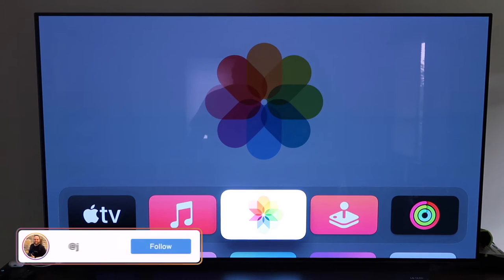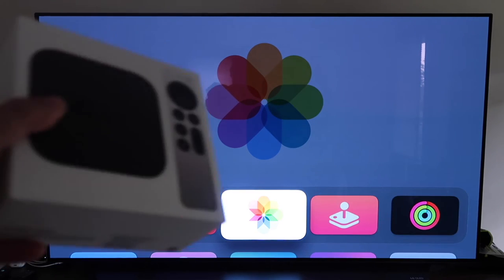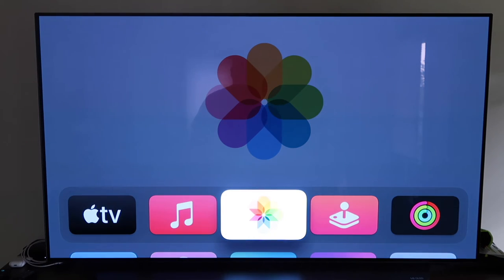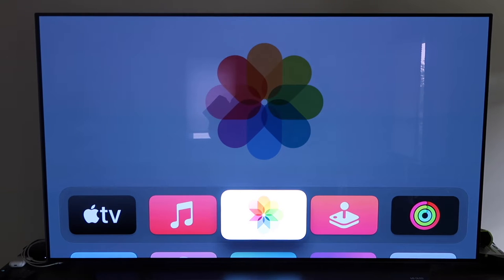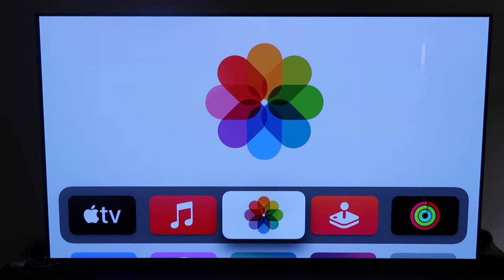Hey guys, Juan here. Thanks for stopping by my channel and checking out this video. Today I'm going to show you guys how you can mirror your iPhone using Apple TV 4K and then mirror it all to your TV here. It's real simple to do — Apple makes this really easy for anybody, even if you don't have a whole lot of tech knowledge. I'm going to show you guys a step-by-step process on how to do this.